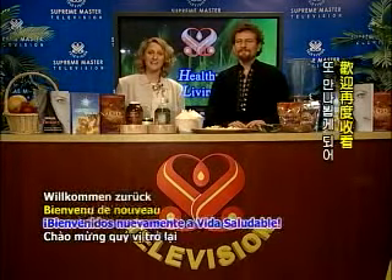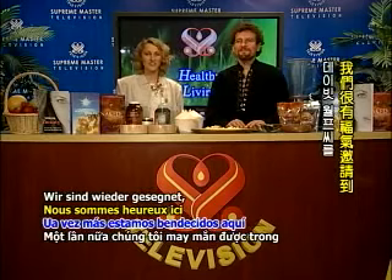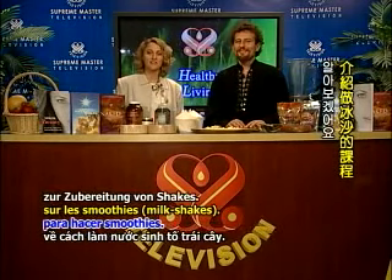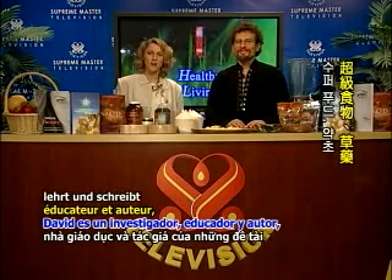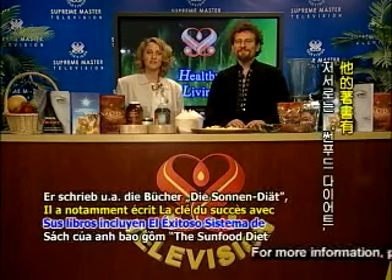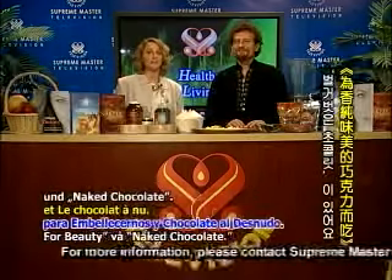Hello, welcome back again to Healthy Living. Once again we are blessed here in the studio to have David Wolfe visiting us. Today we are going to be going over an introductory course in making smoothies. David is a researcher, educator, and author on the topics of raw food nutrition, super foods, herbal healing, and of course, chocolate. His books include The Sun Food Diet Success System, Eating for Beauty, and Naked Chocolate.